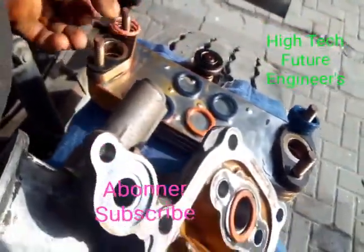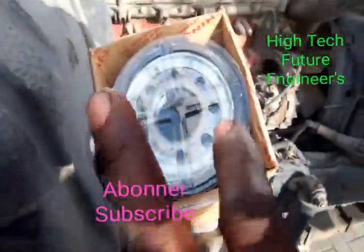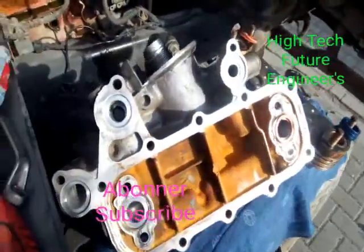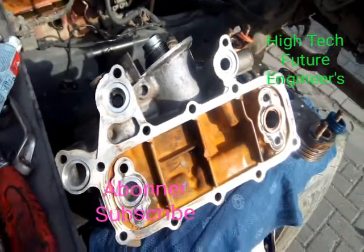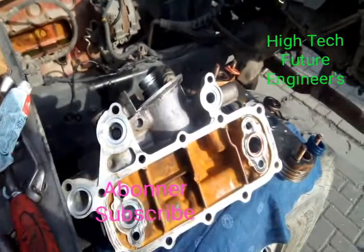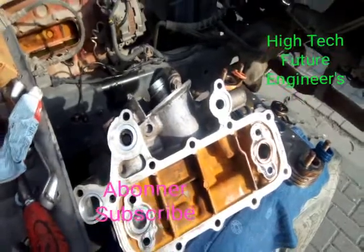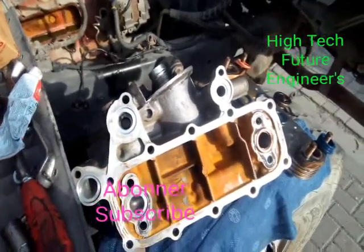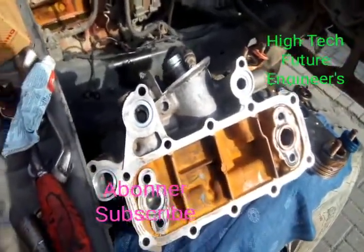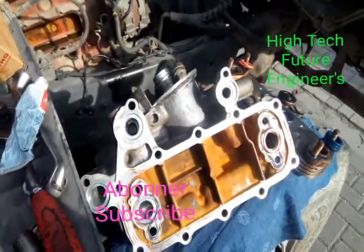These are the new O-rings, and these are the old ones. This is my new oil filter for this Hino engine. I want to make it perfectly clear for those following our channel: whenever you find oil inside the radiator, the first thing you have to check before any other diagnosis is this cooler section, to make sure all the O-rings or gaskets are properly fixed and not passing oil.